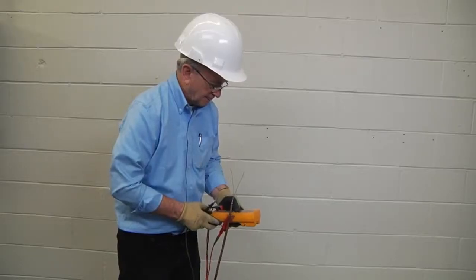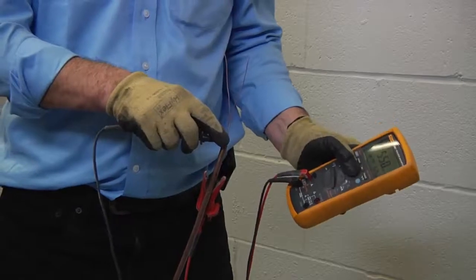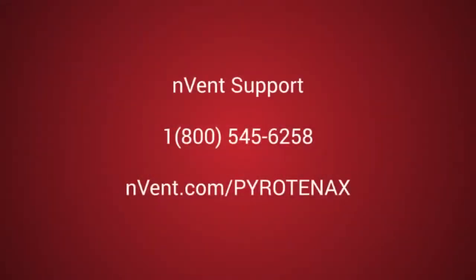Finally, if the IR test results meet the minimum IR test values, you may continue with the installation or termination of your specific setup. For further assistance and product support, please contact N-VENT support at 1-800-545-6258 or visit N-VENT.com/Pyrotanax.